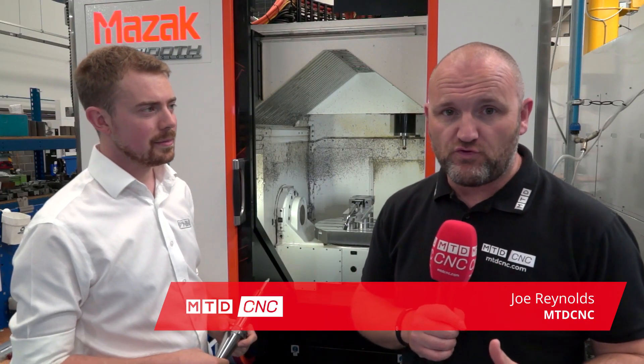At MTD we go to many manufacturing facilities and they don't get tool holding, but I've travelled to Fraser and Ash today and they're just a little bit different.